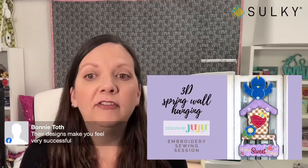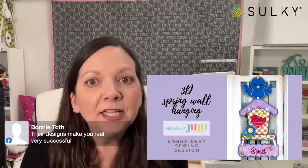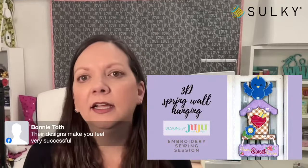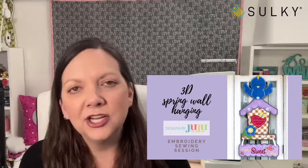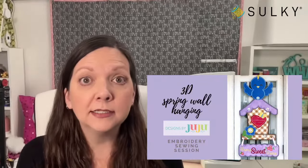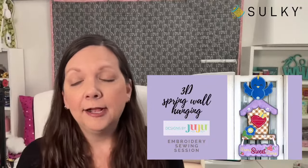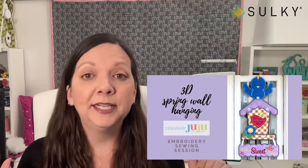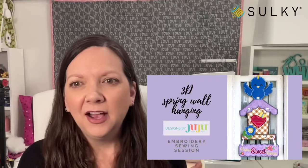Designs by Juju really make you feel very successful. Some people might look at this project and think it's going to take forever, but our embroidery machine is doing most of the work for us. We just have to make sure we're layering our fabrics at the right time and following the instructions in the videos, and everybody's going to have a beautiful wall hanging when it's all complete.